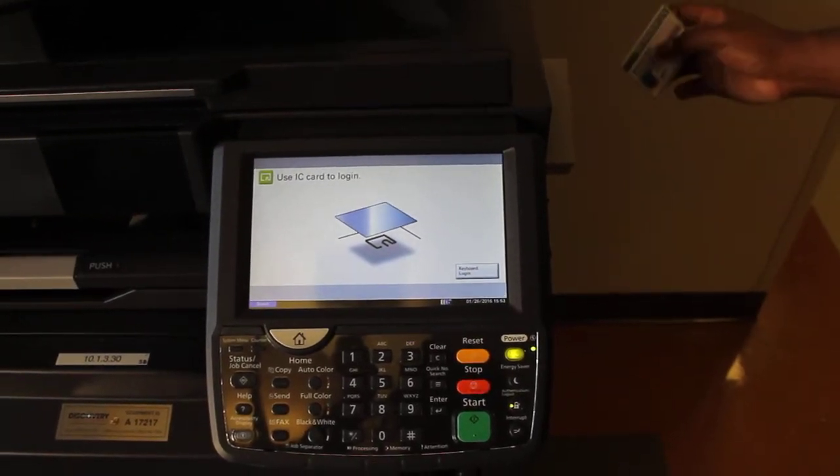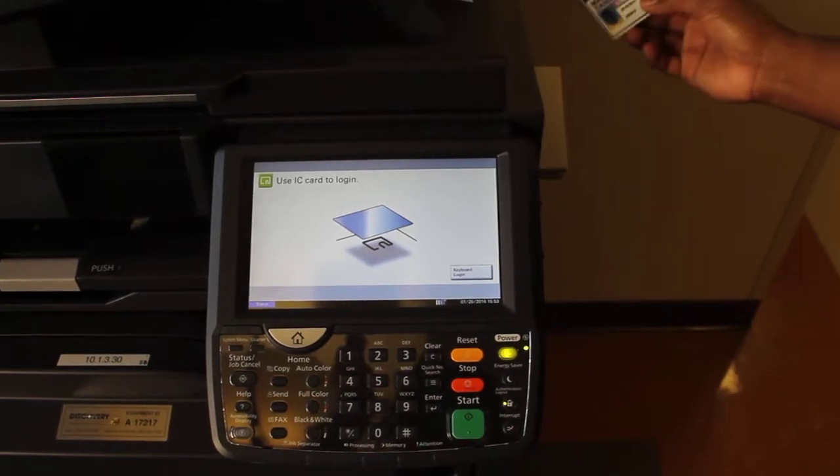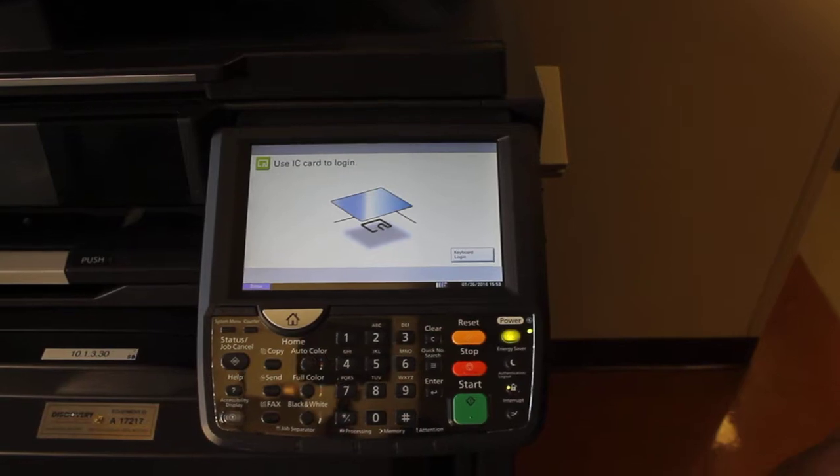Now we're going to learn how to make a scan job from the Kyocera printer. First, you need to have your ID card, and you need to swipe it face up on the card swipe.